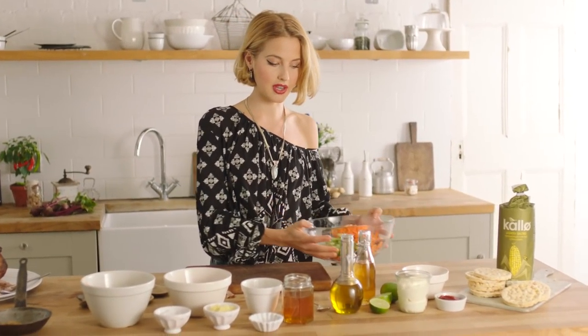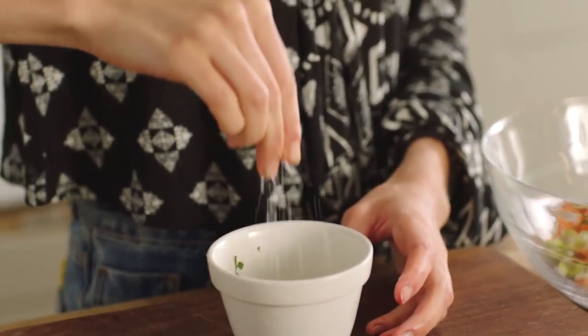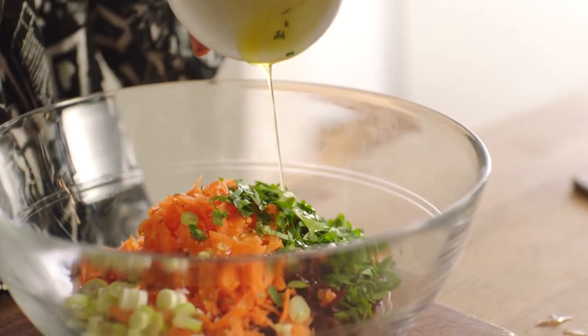For my slaw I'm also going to need a dressing. I'm going to add cider vinegar, some olive oil, another pinch of salt, some fresh ginger, and I'm going to give that a little mix. Pour the dressing ingredients slowly over the slaw.